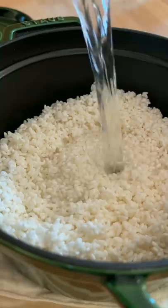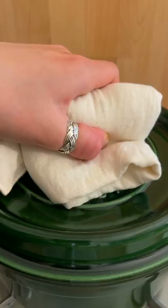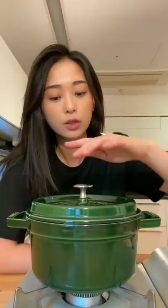The soaked rice to water ratio is one-to-one. Let it rest so that the residual heat cooks the rice evenly and fluffs it up.